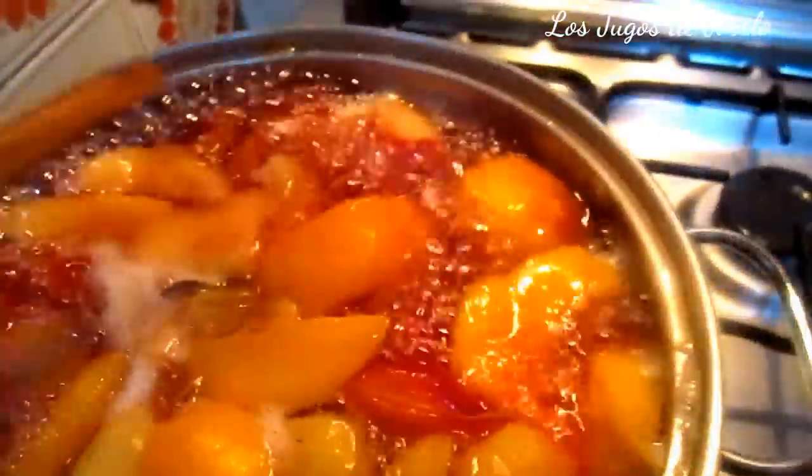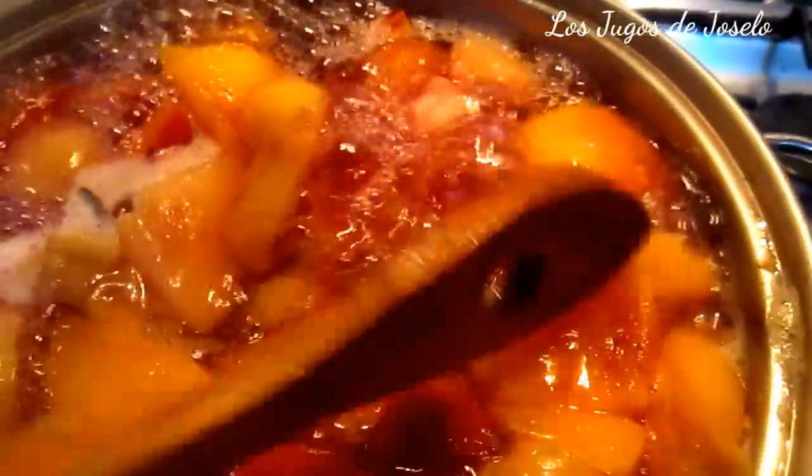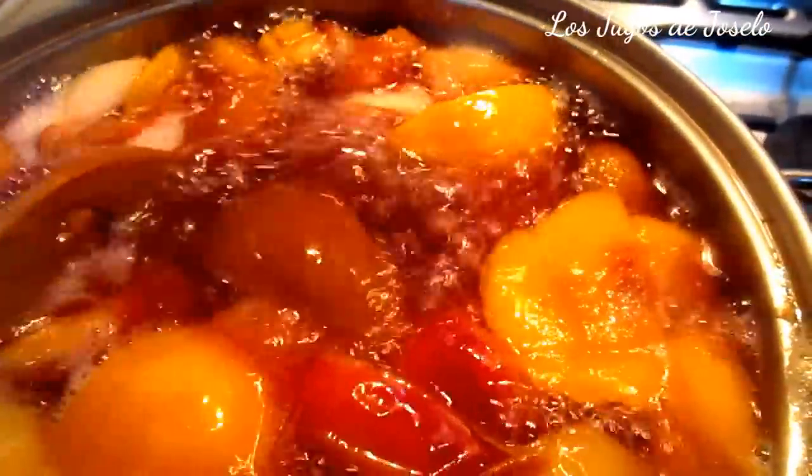Porque el agua no absorbe las frutas. Y si nos la vamos a comer, qué desperdicio tenerlas remojadas en agua — según mi opinión. Bien, ya pasó el tiempo. Miren el color del agua; eso es gracias a la ciruela, que es diurética.